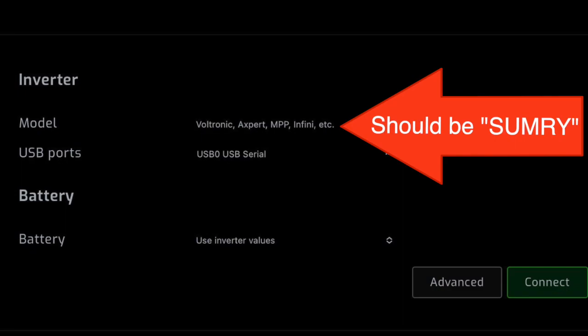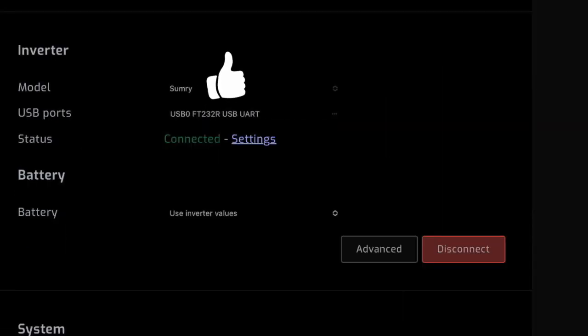So make sure when you're getting the serial to USB cable that it's the FTDI version chipset. I tried the Prolific cable and another cable until I finally figured out the FTDI chipset cable was the right one, and you can find these on Amazon. Another snag I hit was in the setup part of Solar Assistant where I selected Voltronic for the EG4 3000 inverter, but actually it should be selected as SUMRY — S-U-M-R-Y. Once I got the cable and the inverter selection right in the Solar Assistant setup I finally started receiving data.